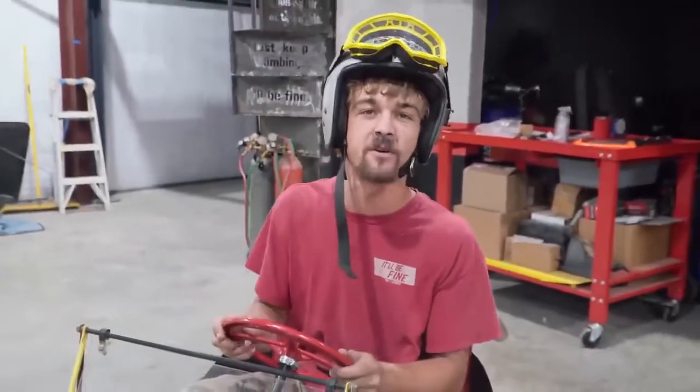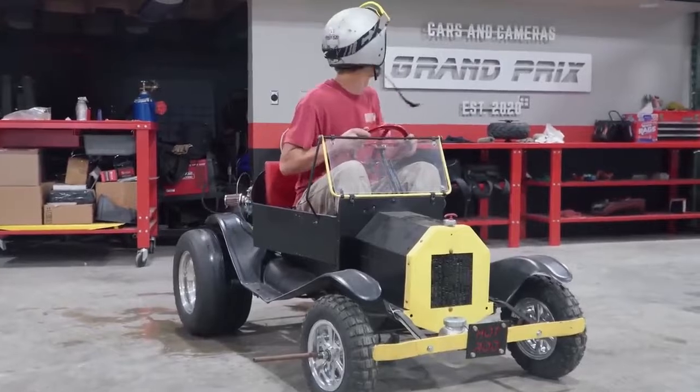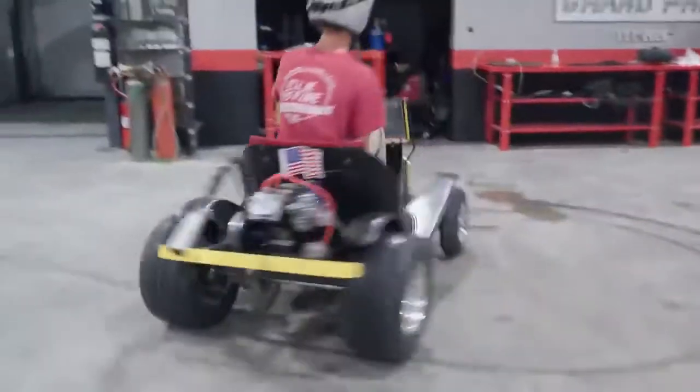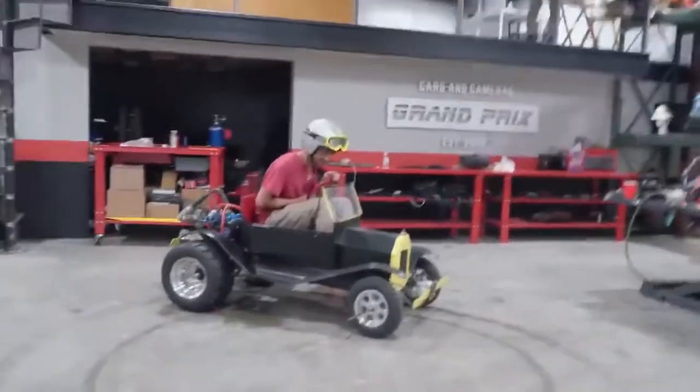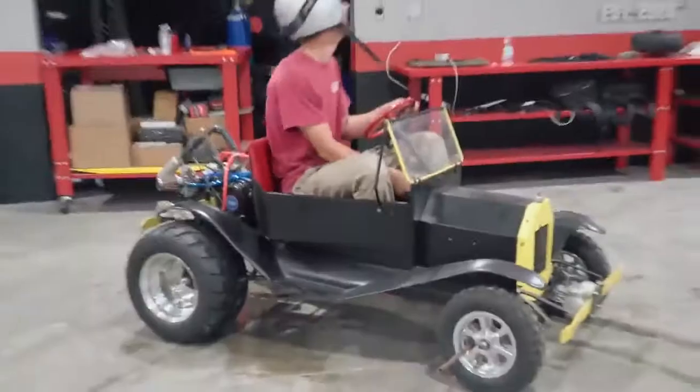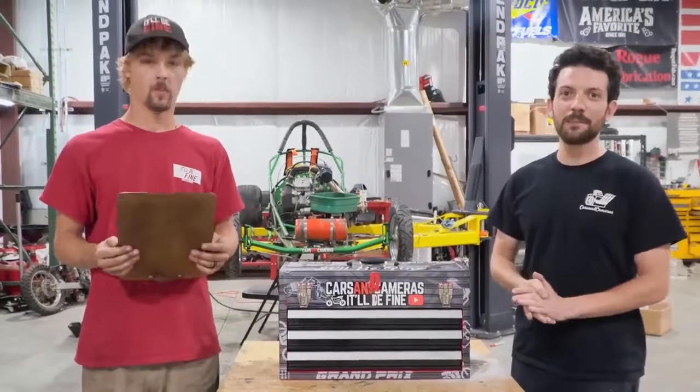I'm going to go real easy. I don't want to mess up the front end — we haven't reinforced it yet. Two thumbs up.